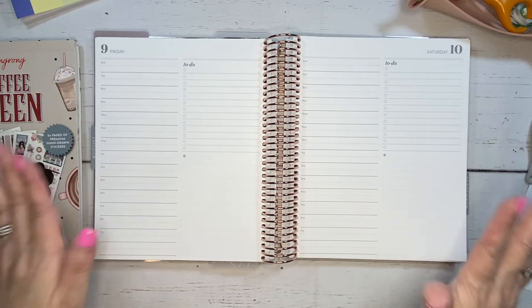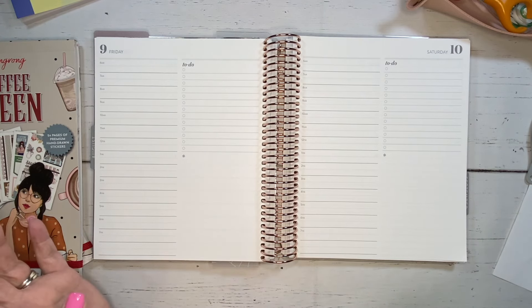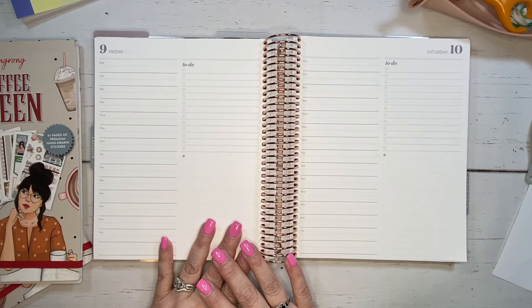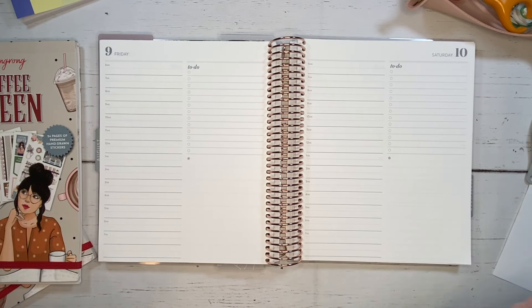I have changed up the size of my Daily Duo. I am currently using the 7x9. I started using it in July and I love it — love, love, love it. And I don't think I have done a plan with me in this size with you yet.